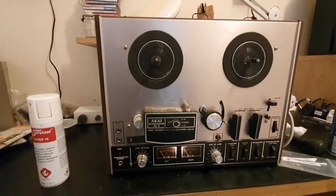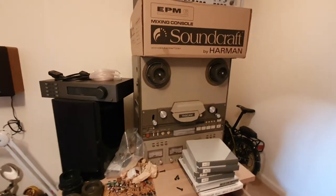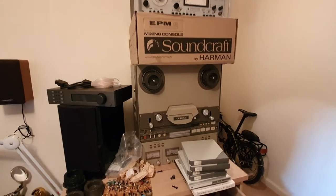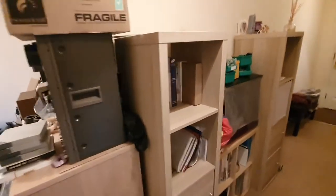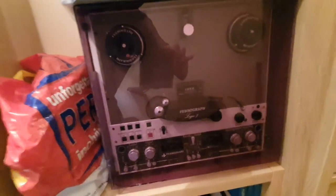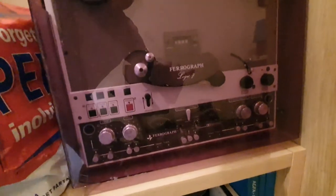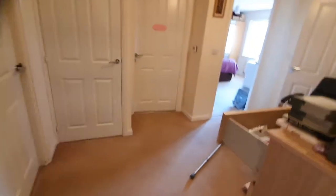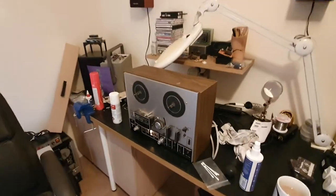If you're worried too much about hiss, perhaps tape isn't for you. But if you really want something with virtually no hiss at all, you want something like this Tascam 44OB that runs at 15 IPS. And if you want to go retro, this Ferrograph does 15 IPS and 7.5 — it's a fantastic one with Dolby, but one of these fully serviced is going to set you back about £3,000.